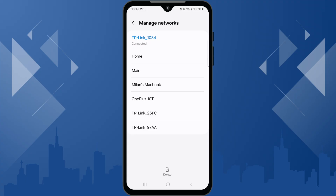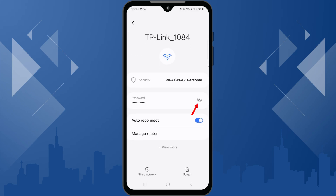You will see a list of all the Wi-Fi networks you have connected to previously. Tap on the network you want to see the password for, then tap the Unhide icon to show the password.